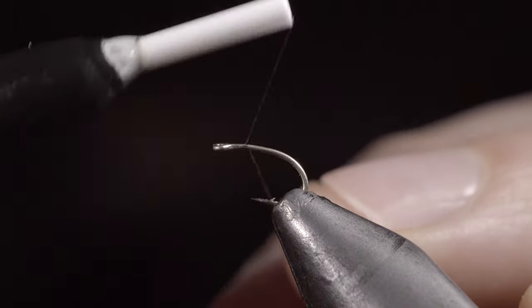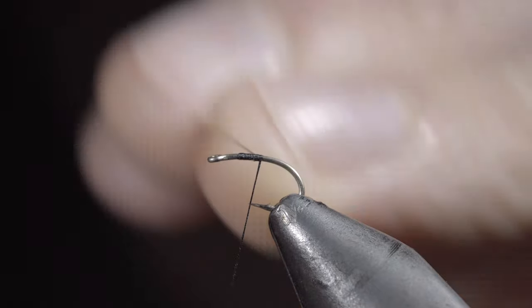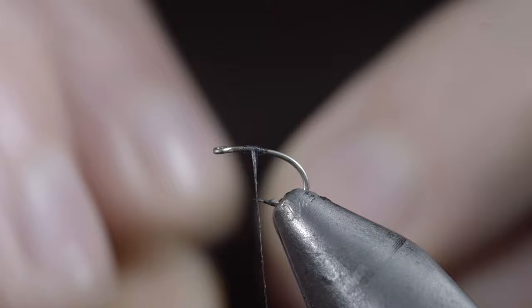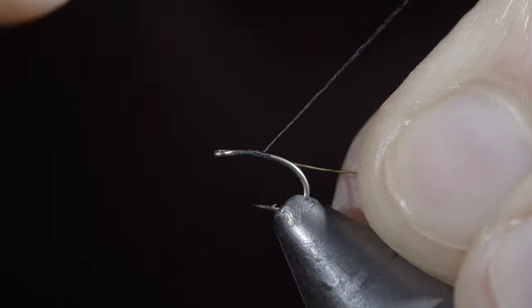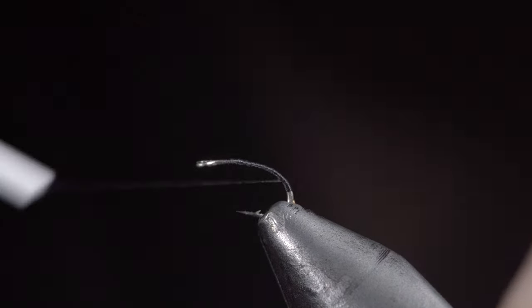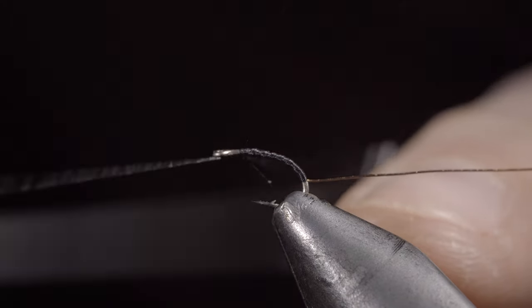Today we're going to be tying an underutilized fly pattern that deserves a spot in your fly box. To start, grab some small copper wire and secure it to the hook shank, wrapping well into the bend of the hook. At that point, reverse your thread's direction back to the head of the fly.